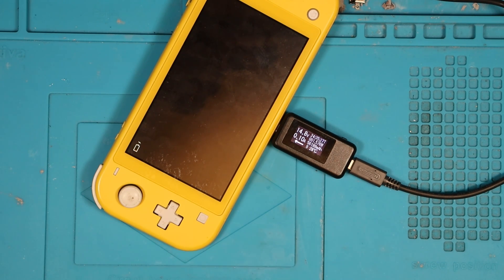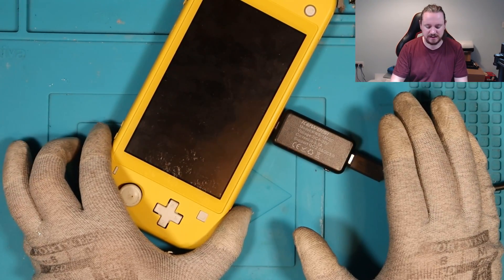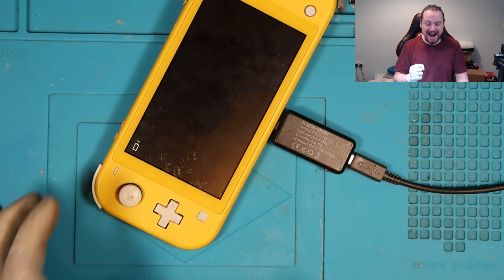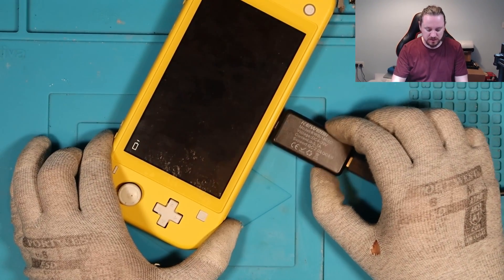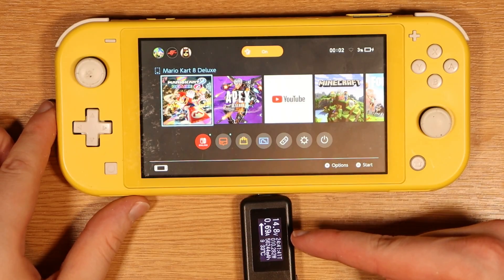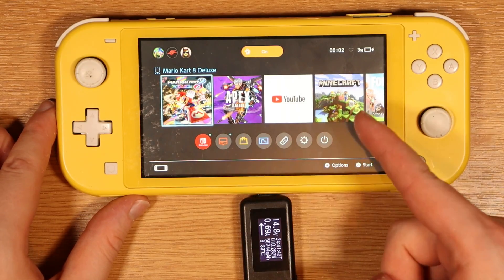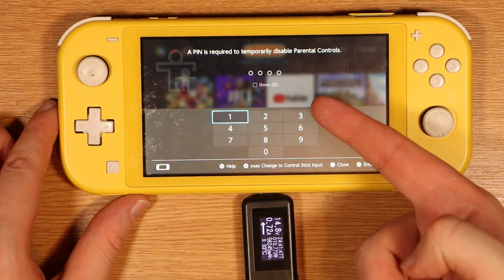Does it work on the other side? Did we do a good enough job? Yes — back to back! I can't believe that works. I'm sweating so much. The charging port works on both sides. Giving it a little wiggle, we're not losing anything. We have fast charging, which is good news, and the console is on, which is even better. However, we do have a parental lock, so I'm going to have to get that sorted.